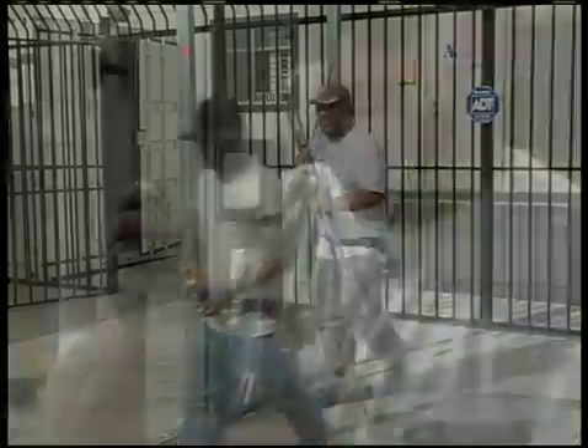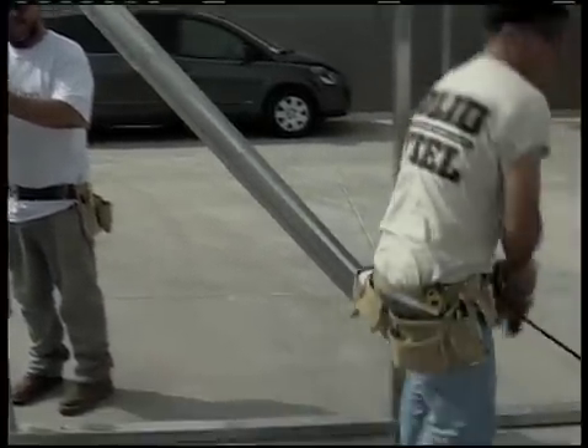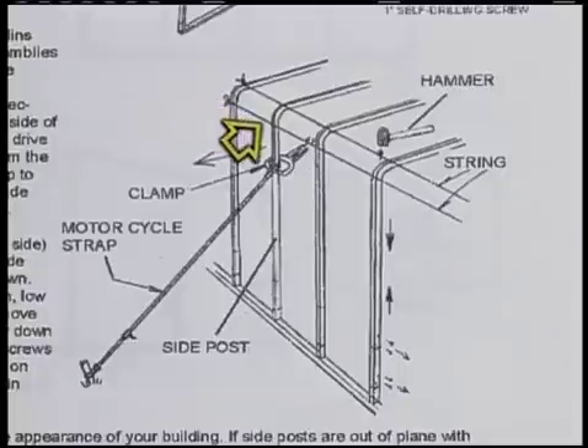Now if you were installing one of our carports or the Sonoran style building, when the front and back sections are plumb, tie a string from the front side post to the back side post down each side. This string will let you see if any of the other walls need adjustment.